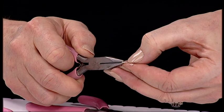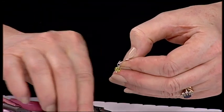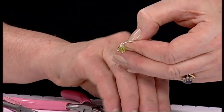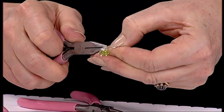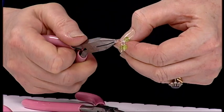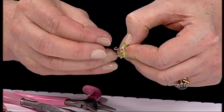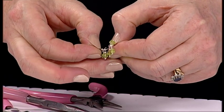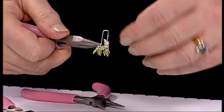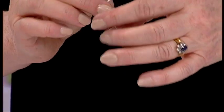Take the design made earlier, open up one of the loops like a door, and take three of the little drops — one, two, three — onto one side. Close with your pliers and repeat on the opposite side with the other three drops — one, two, three. There we go, gorgeous!